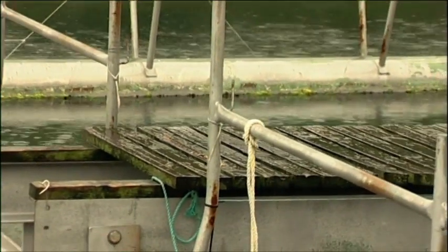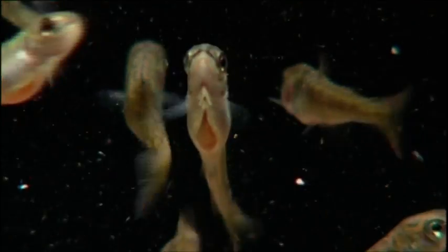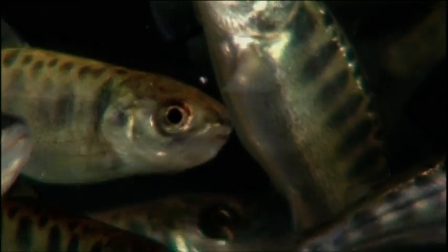Salmon farming is growing fish in the sea. What we do is we have broodstock down at our freshwater hatcheries. We strip the eggs from those broodstock, grow fry and then move the smolt to sea when they're ready. Feed them up once they're in the sea.